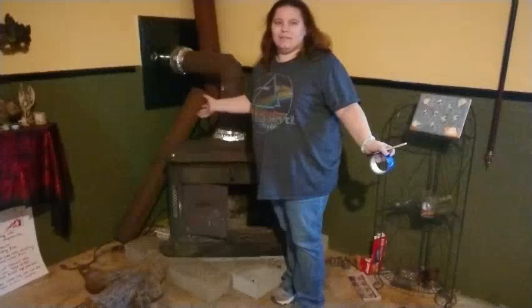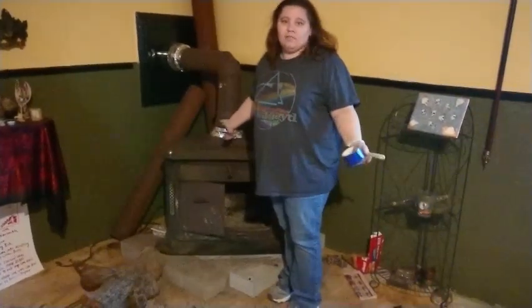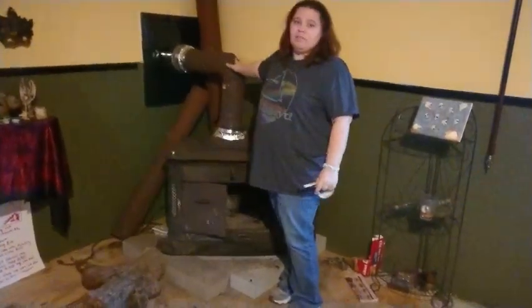Hello, this is Sarah with SVCW. This is going to be for one of our YouTube pages. Today we are going to be restoring this fantastic old wood stove.